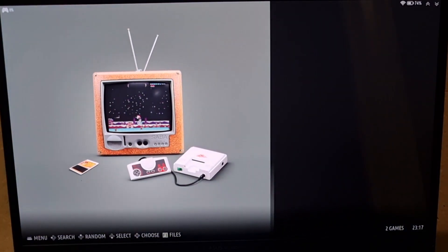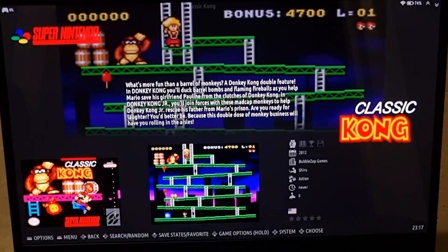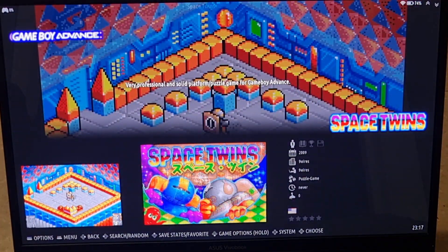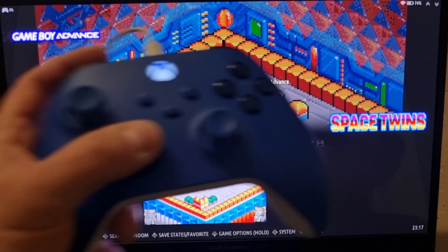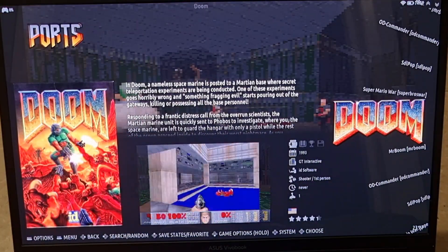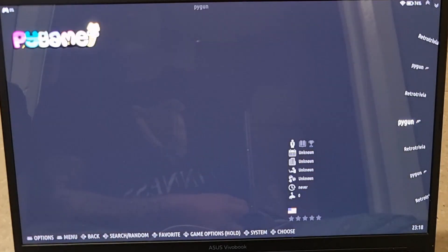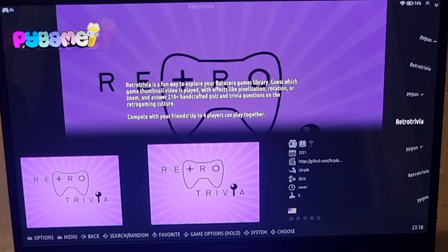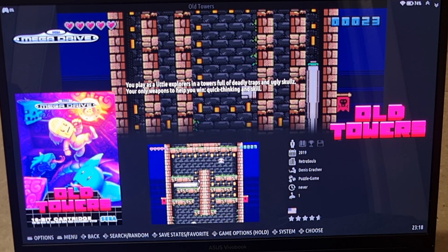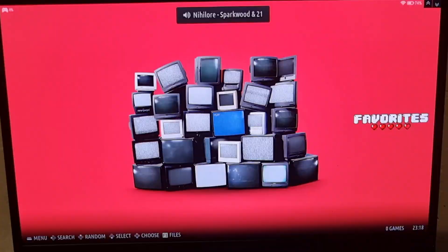You'll notice several systems are already populated in Batocera 38 with homebrew games — for example, Nintendo NES has 2048, Super Nintendo has Classic Kong, and Game Boy Advance has Space Twins. You can move the d-pad left and right to switch between systems without leaving the frontend. Under Ports there's Doom and Super Mario War; Mega Drive has All Towers, which is a great homebrew game I've recommended before.